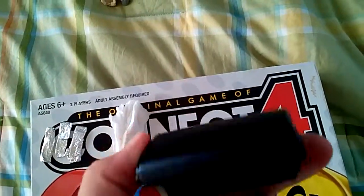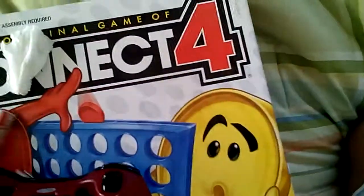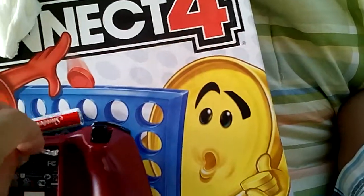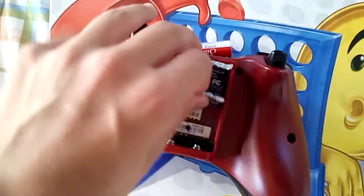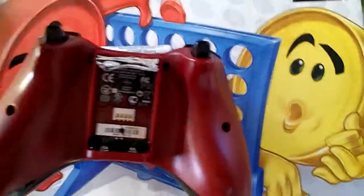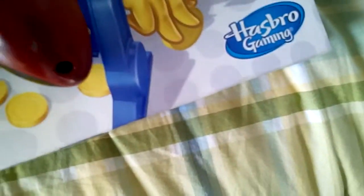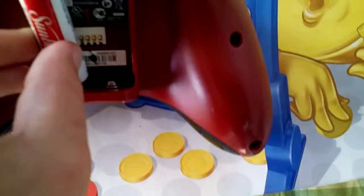First, take out the old batteries and let's start. Take the pieces of tinfoil and stack them on the inside so that they snugly fit. Then take your batteries and put them in — make the first one go in with the positive facing down.